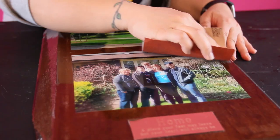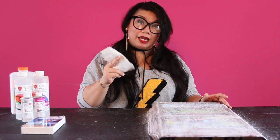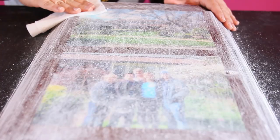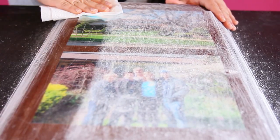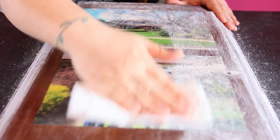Now when you sand your piece down, it's going to look gross and nasty and totally scuffed up. But once you add a second coat, it's going to be perfectly crystal clear. Then we're going to take a wet paper towel and wipe off all of the debris. This is an important step because you want to make sure that your surface is absolutely pristine before you add your second coat.